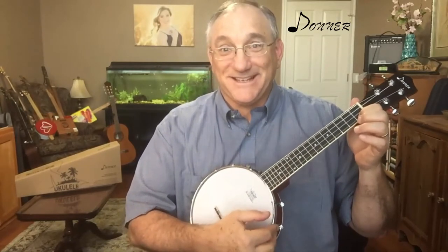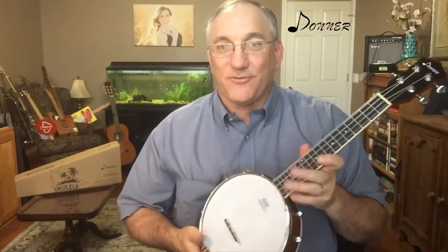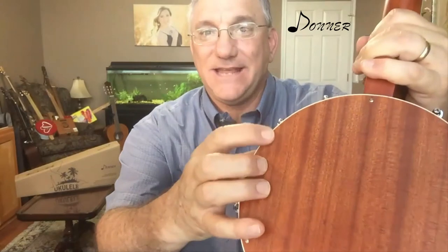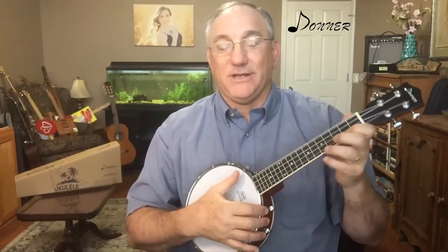So you may have heard that this thing is plenty loud. For people who want to tone it down, you can take the screws off the back, which makes it just an open-back banjo lele. You can stuff something like a sock between the coordinator rod and the sound head to muffle it and quiet it down a bit if you need to. I've done that with other open-back instruments as well.